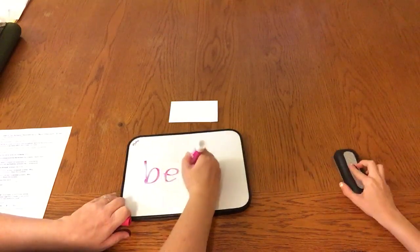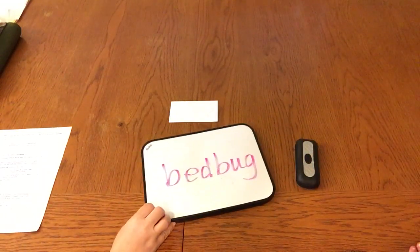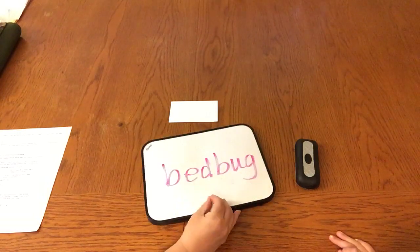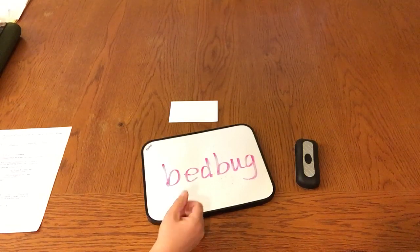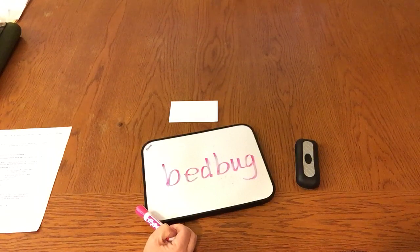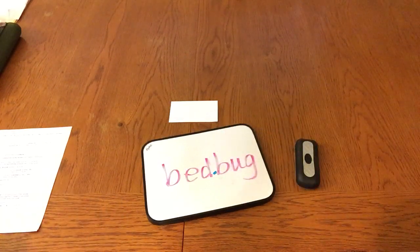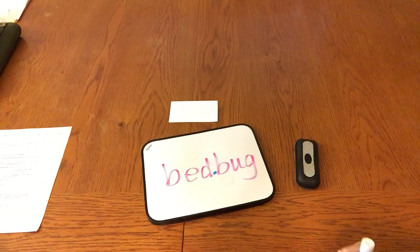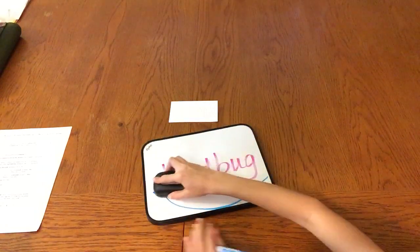Next word. This word is a compound word. It is made up of two smaller words that can stand alone and they're joined together to make a new word. Compound words also provide a clue about where to break, because we won't break up the smaller words. What are the two small words in this bigger word? Bed and bug. Exactly — so that gives us a clue. Where would we break that up? Right there, right between the D and the B. Now will you scoop and read that word? Bed — bug. Bed bug. Excellent. Make sure your scoop comes right up to that. Nice job.